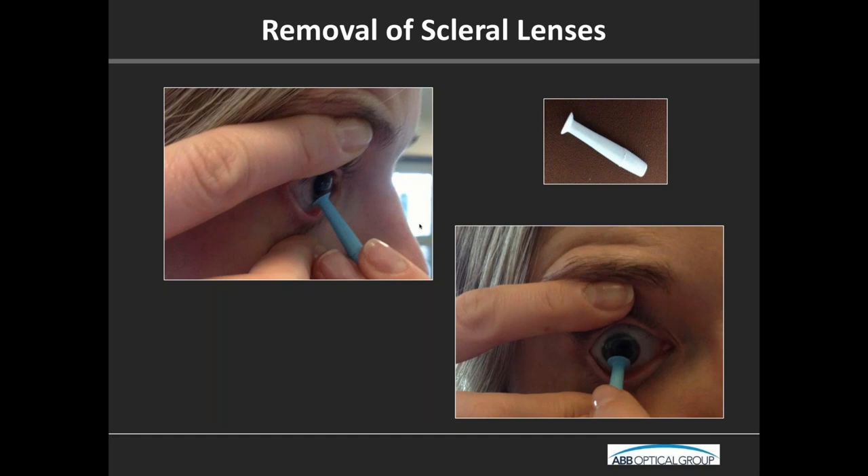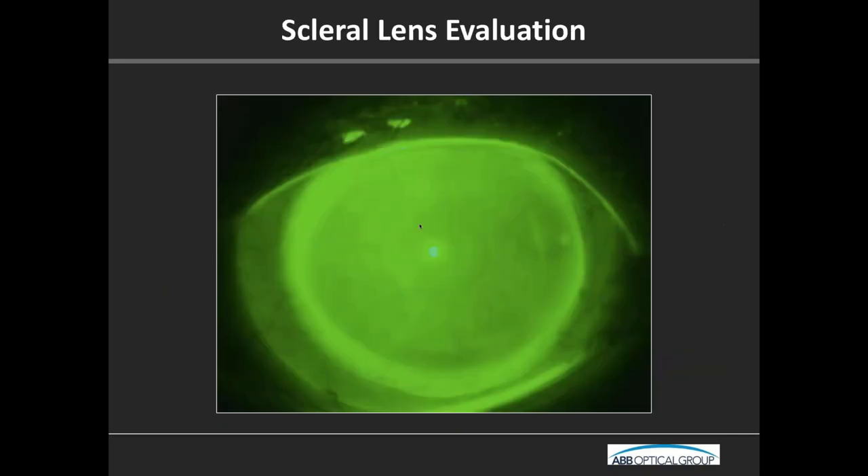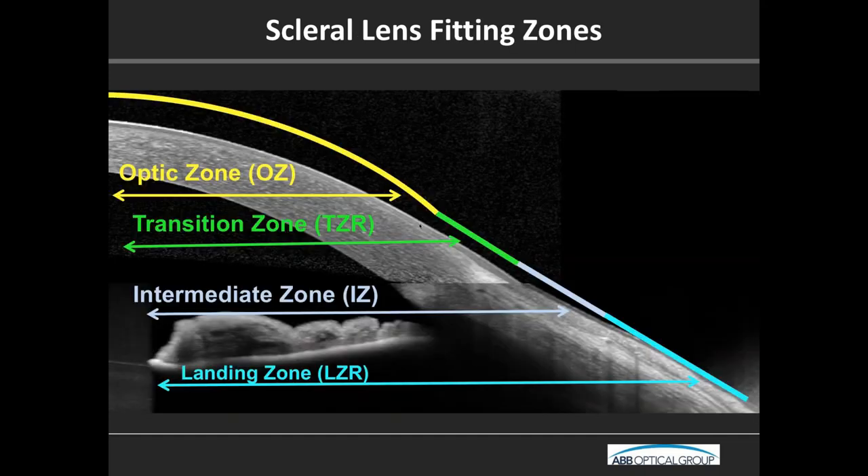Now let's talk about actual evaluation of the scleral lens once it's on the eye. We're going to look at our four different zones — really three functional zones — and with some more advanced designs we may be able to manipulate four distinct zones, allowing for some customization. What are our rules for fitting each of these different zones?